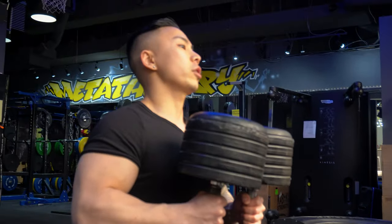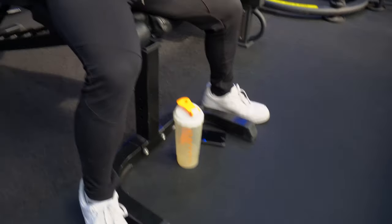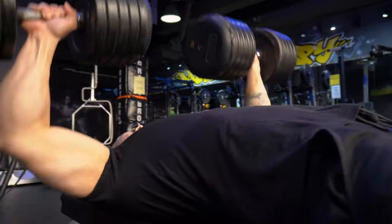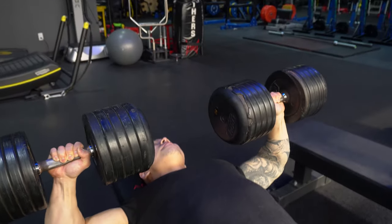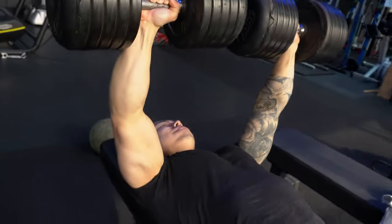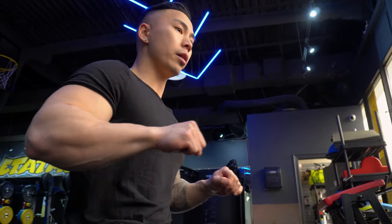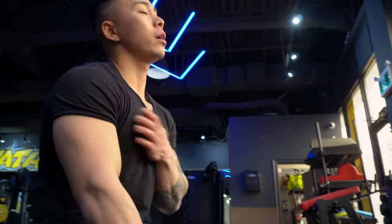With dumbbell press, when you're trying to really push the weight, make sure that your feet are fully planted so you can drive from your feet as well — I find that really helps with pushing the weight. Also, I notice a lot of guys when they're pushing the dumbbells don't squeeze at the top. So make sure when you're going all the way down, you come up and really squeeze at the top to get that contraction in the chest. It's going to make a huge difference in chest development.